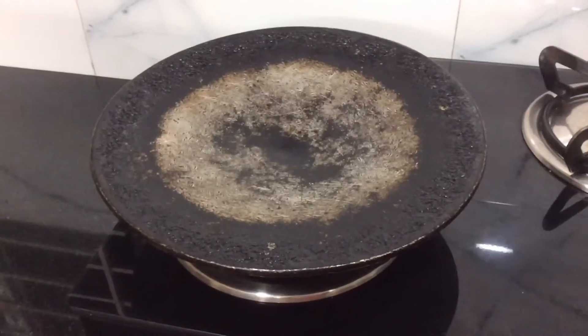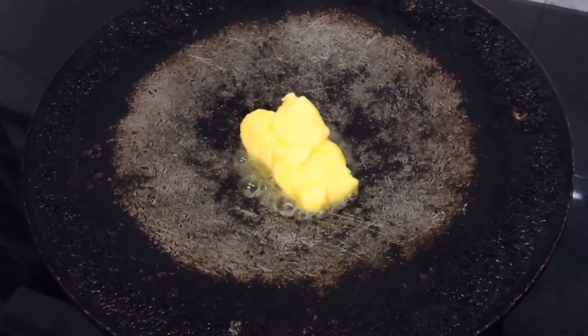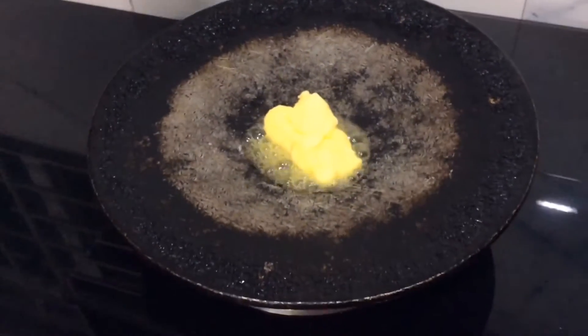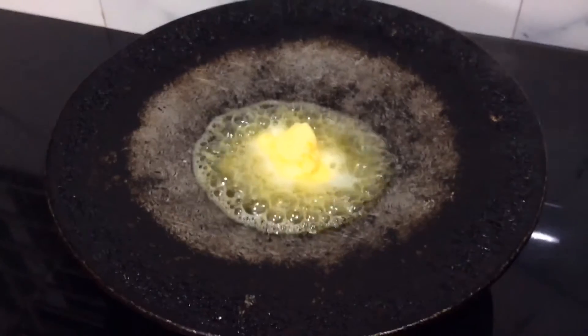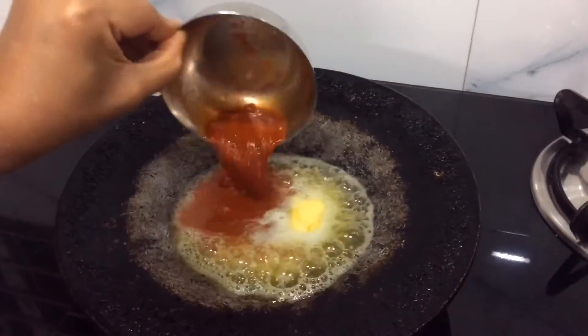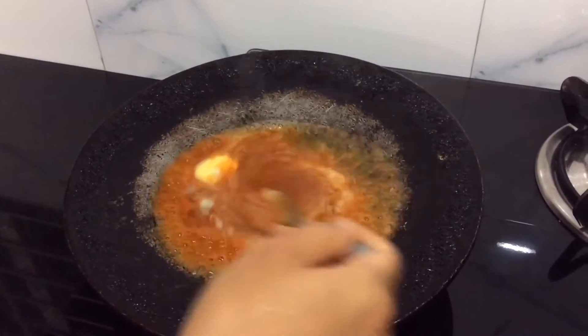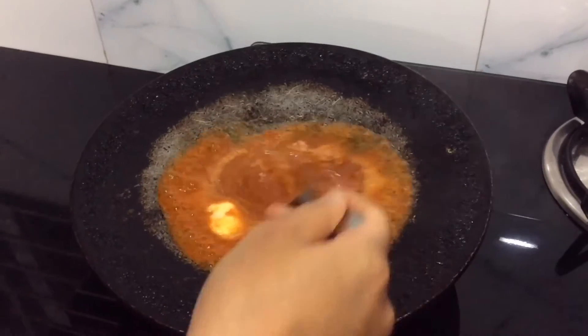Switch on the flame and place a tawa on it. Add 25 grams of unsalted butter. Once the butter is melting, add the chili masala to it. Stir it well on low flame so that it doesn't splatter on your face.